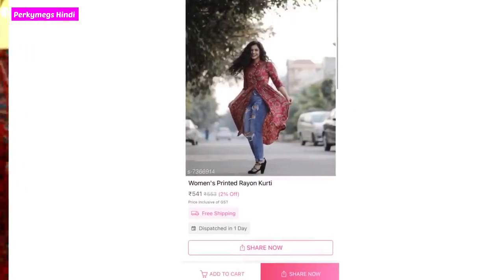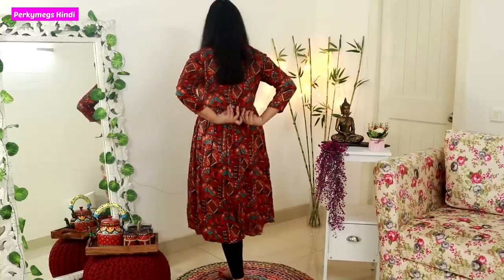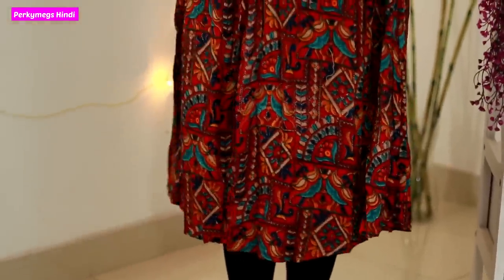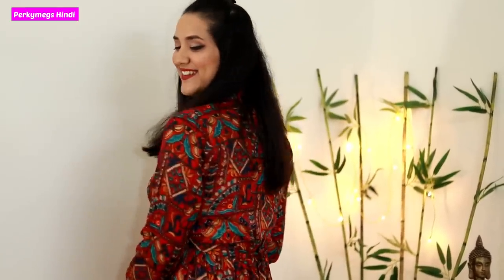This print is pretty good and this fabric is very soft — it's a rayon-cotton kind of fabric. I bought it in L size. When you look at the back, there are belts on the side so you can tie the belt from the top — it has a little button-up and a cut at the top. So this is a stylish shirt. You can wear it with jeans and leggings. I will tell you the price.